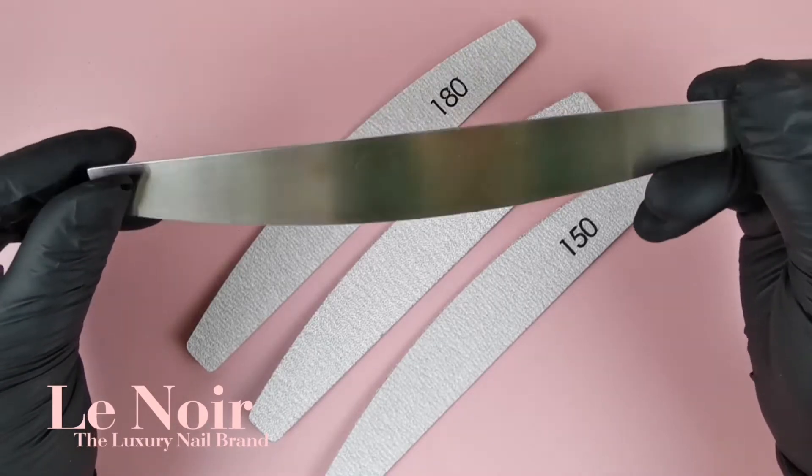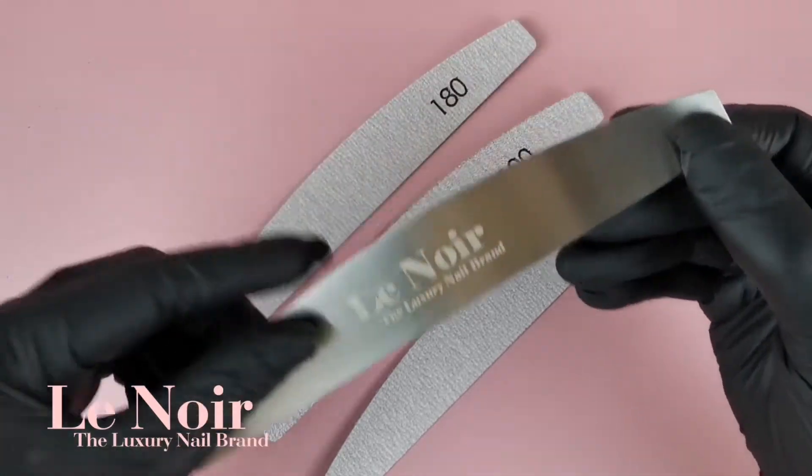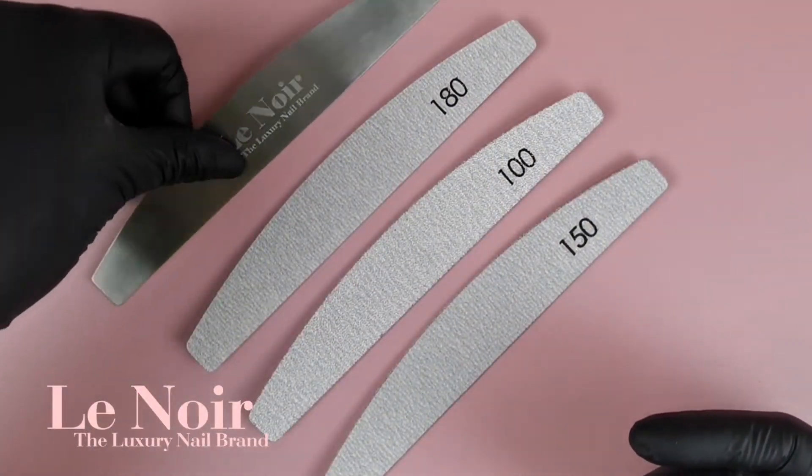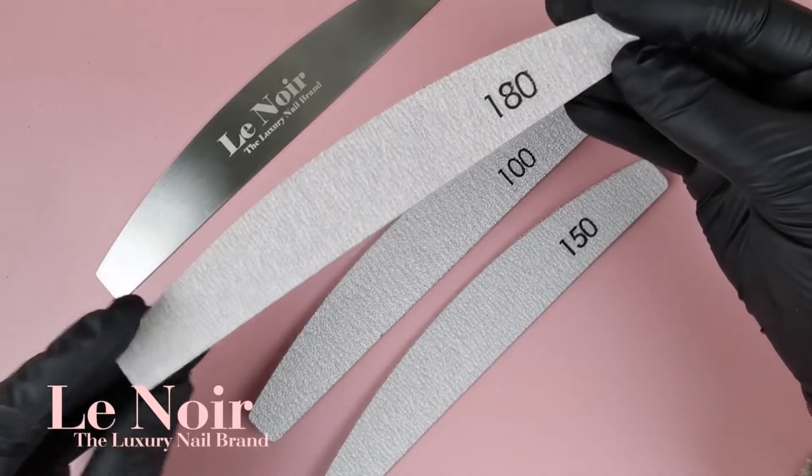You no longer have to throw away your whole file, as you can purchase our sticky-backed Japanese disposable replacement Zebra files in three different grits. So you just peel, stick and go.